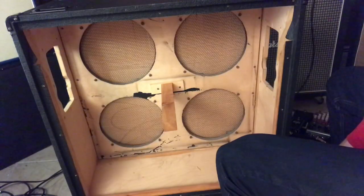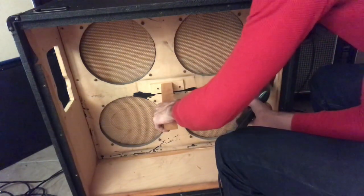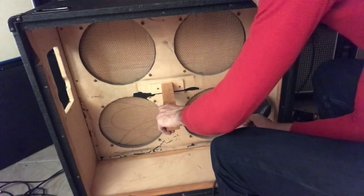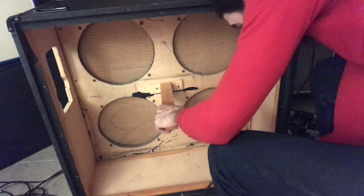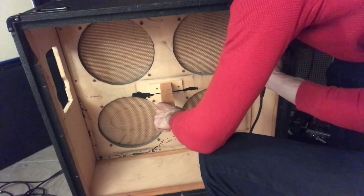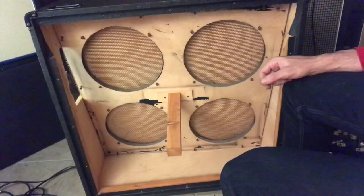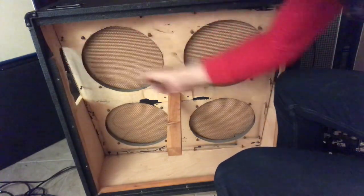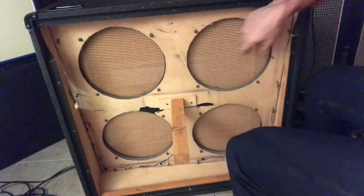Next, remove the front baffle. When removing the front baffle on the Marshall cabinet, you need to pull it straight back. But there's going to be these boards on the edges here.